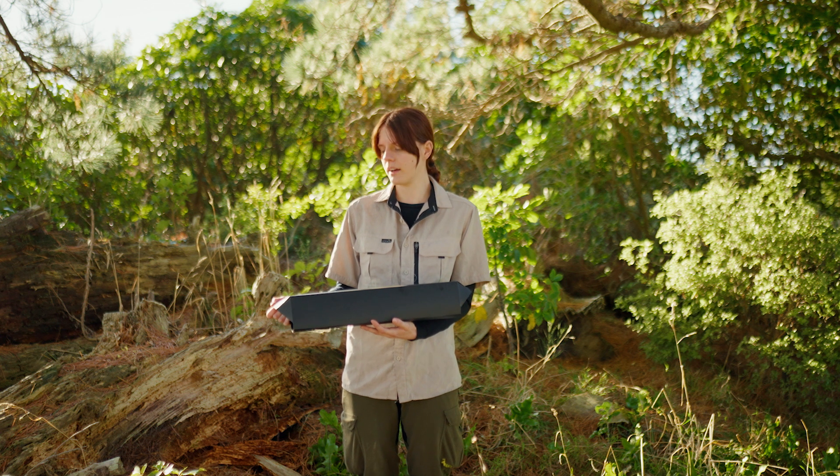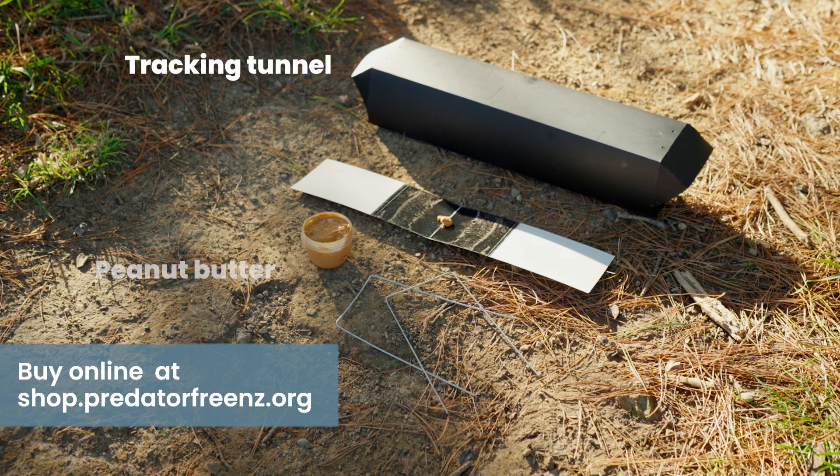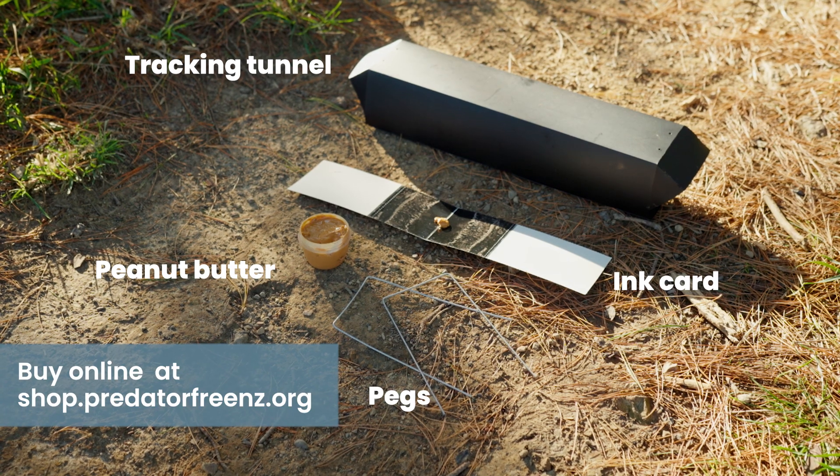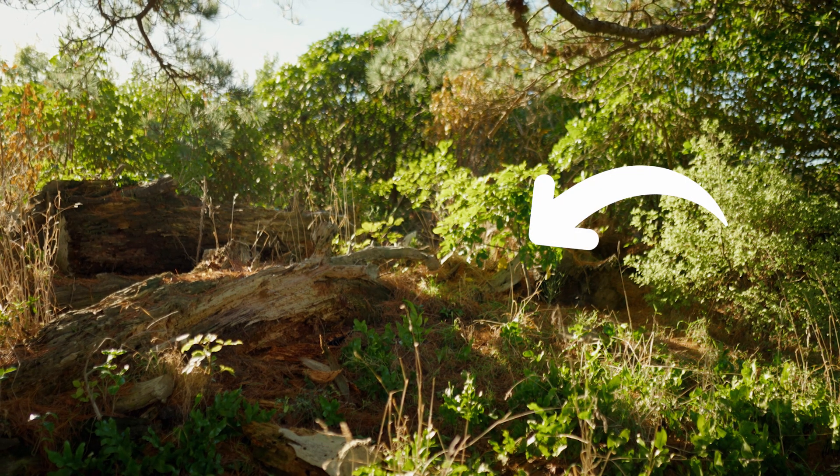You can use them in your backyard or anywhere. You can buy a tracking tunnel or you can make one yourself. Once you've got your tracking tunnel, where to put it is very important.